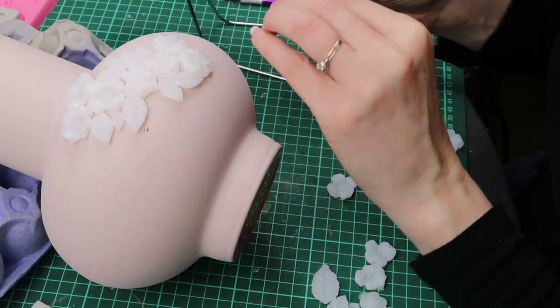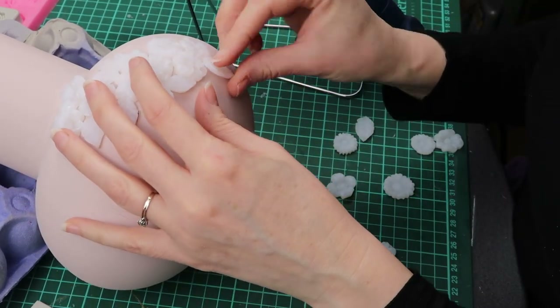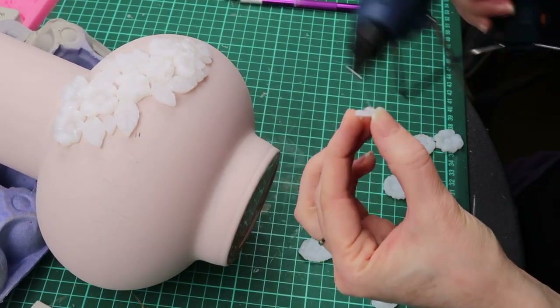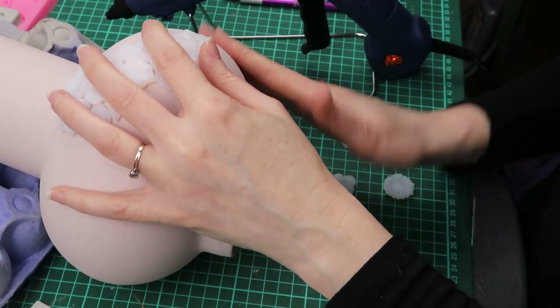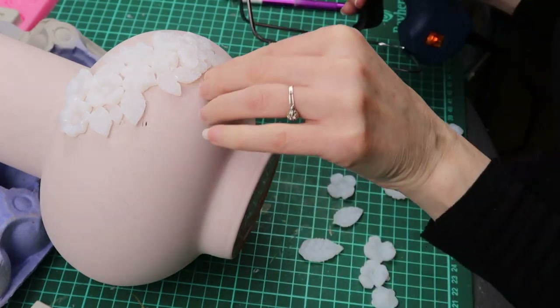While the paint was drying I made flowers and leaves mouldings using hot glue and silicone moulds. If you are interested in how I made the mouldings you can see the process in the link in the description.